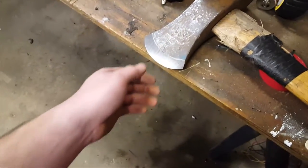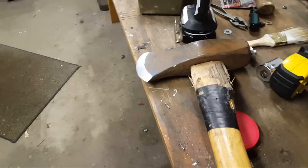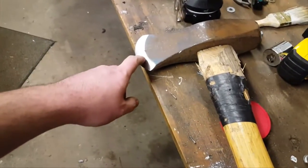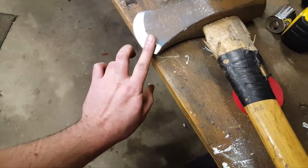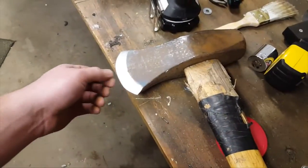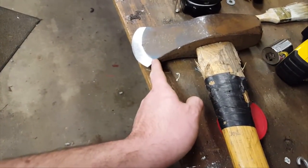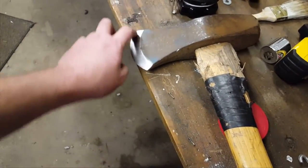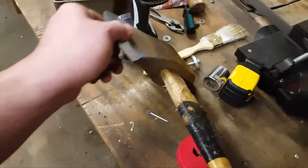Everybody's got their own opinion on how much angle to have on the end, and this could probably be a little bit steeper. This is just me fixing it and getting a nice uniform grind. I can always come back and do a double grind with two different angles. That's how I did it.